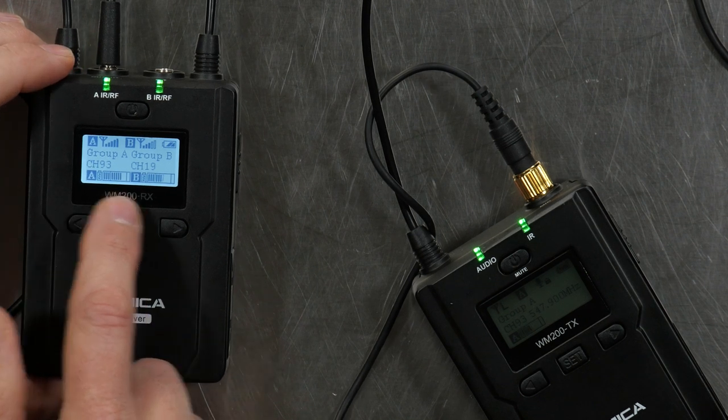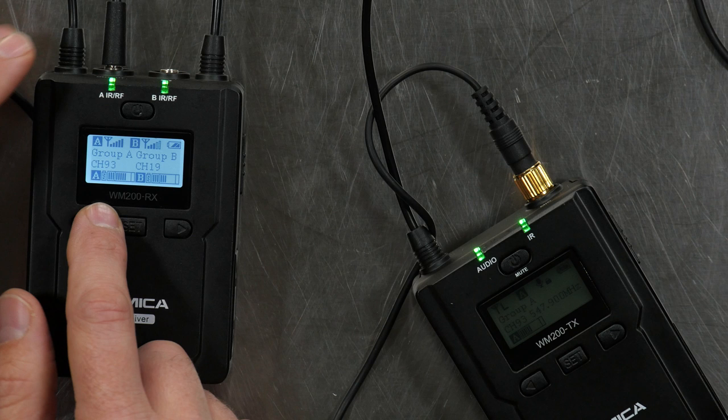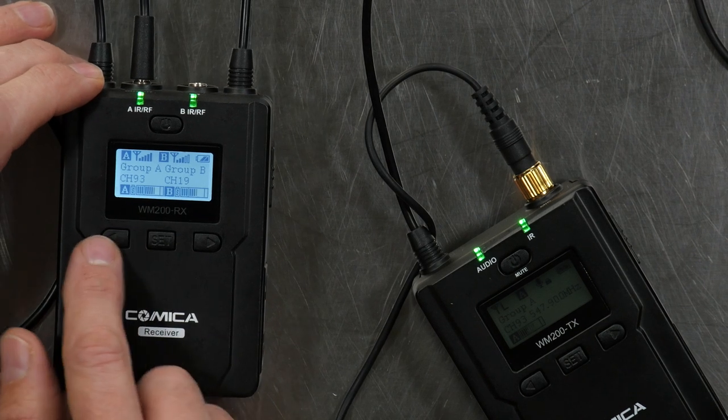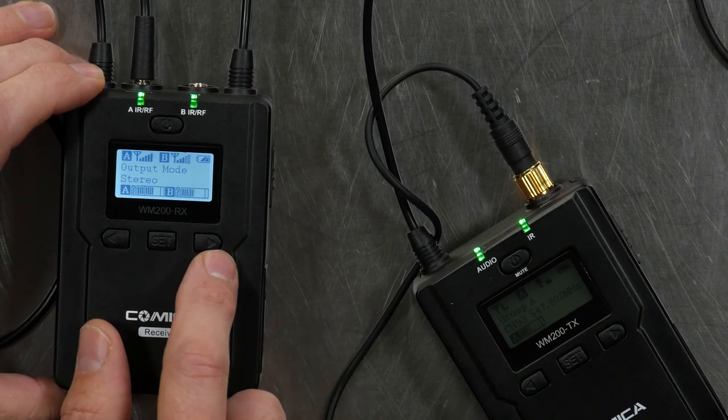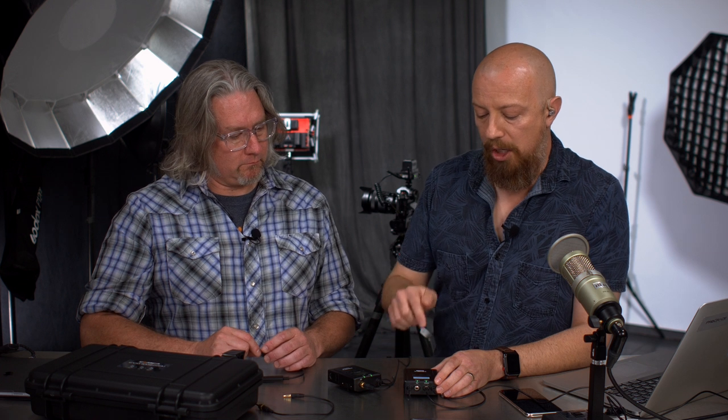Other settings in here — it tells you what channel it's on. We've got channel 93 and channel 19, which are basically just frequency presets. This will actually do a channel scan. Let's run through these options. Output mode stereo — this is really, really neat and one of the things that makes this type of pack so useful. Currently it's outputting stereo, which means I'm on one channel and he's on the other. I believe I'm on left and he's on the right channel.